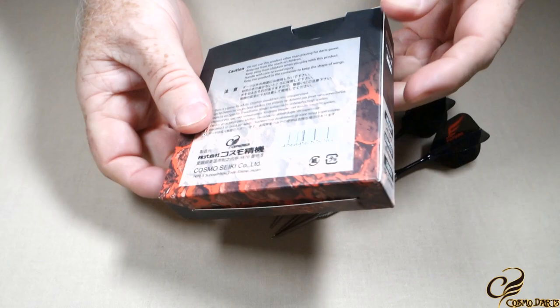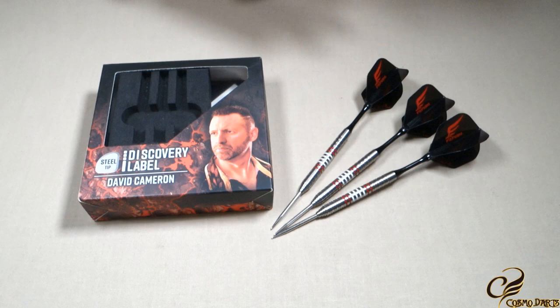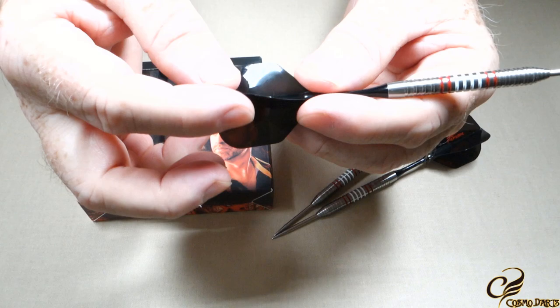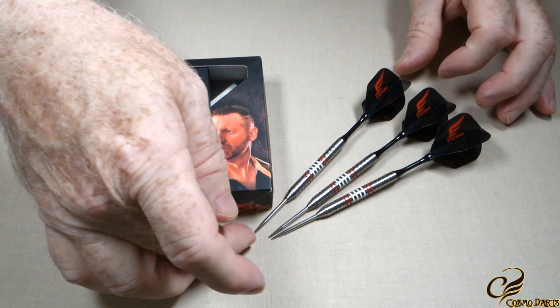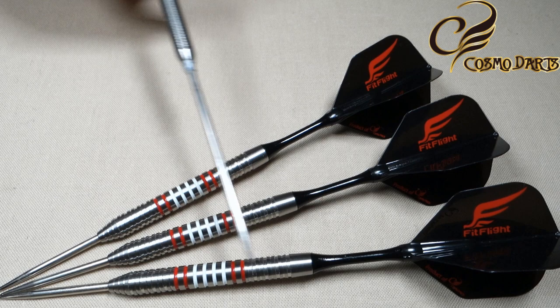Here we go — the Cosmo Dave Cameron darts. As you can see, it comes in this really tiny square packaging. We do have the stats and dimensions right there on the side. This is the very first scene I've filmed in this entire video — I just took these out, put them together, and I'm a little bit disappointed already. My flight is cracked and I have not thrown these darts. I just took them out of the package, took a picture for the thumbnail, and then I noticed the cracked flight. Quite a bit disappointed with that already.